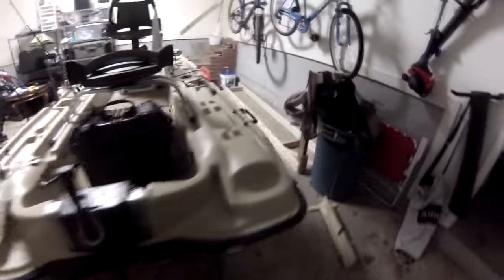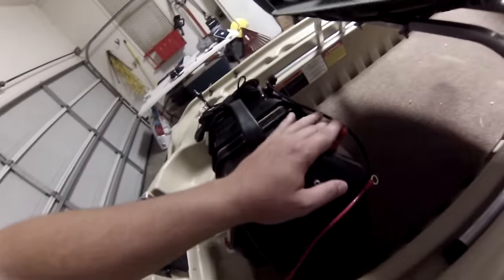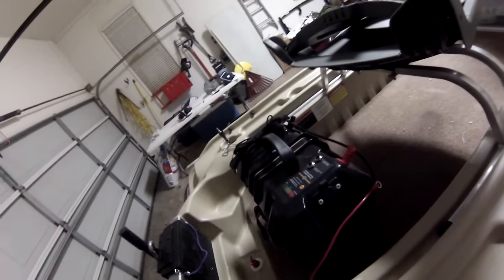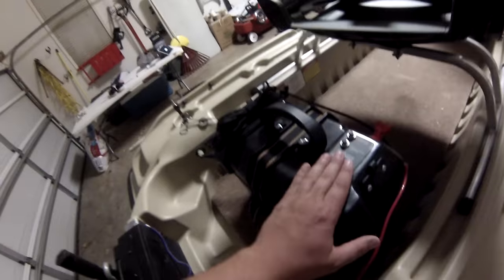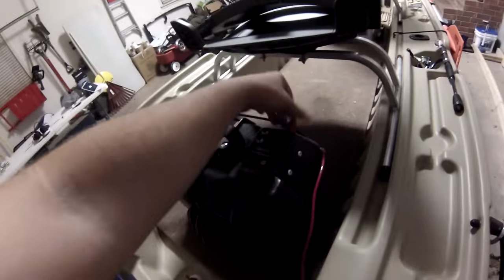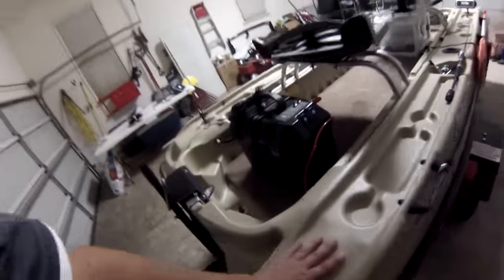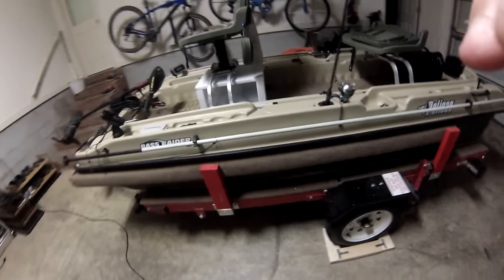My trolling motor is wired through the hull as well — it comes out right here, wires come up here and hook on to the front of the trolling motor battery. The battery is wired on the inside so I've got easy access to the knobs on the outside and I never have to take it out or mess with it.